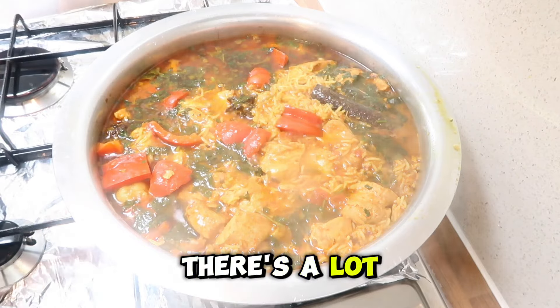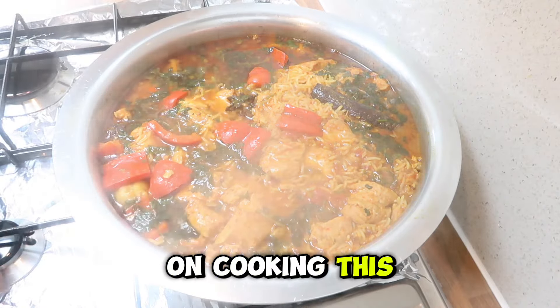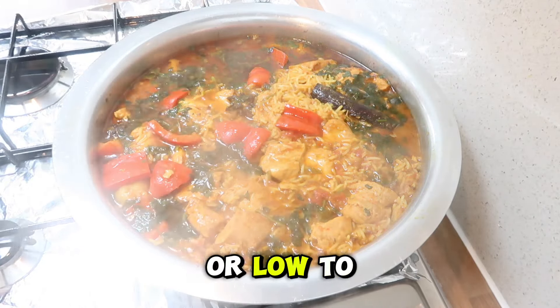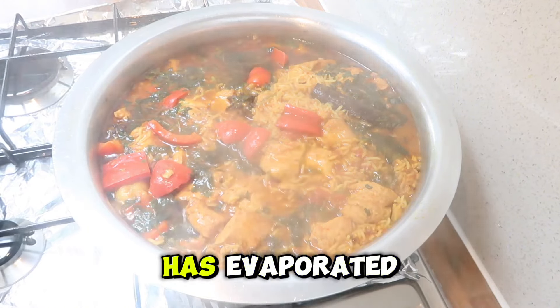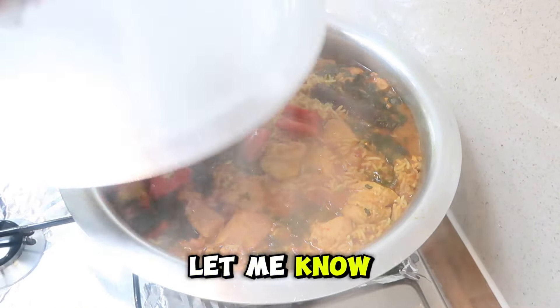As you can see there's a lot of steam. We're going to carry on cooking this on low to medium heat until the rice is done and the water has evaporated. Try it out and let me know what you think in the comments below.